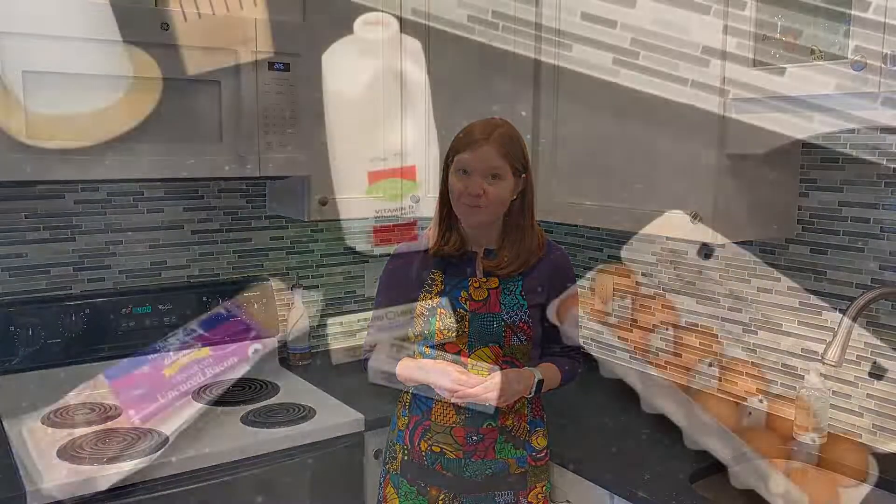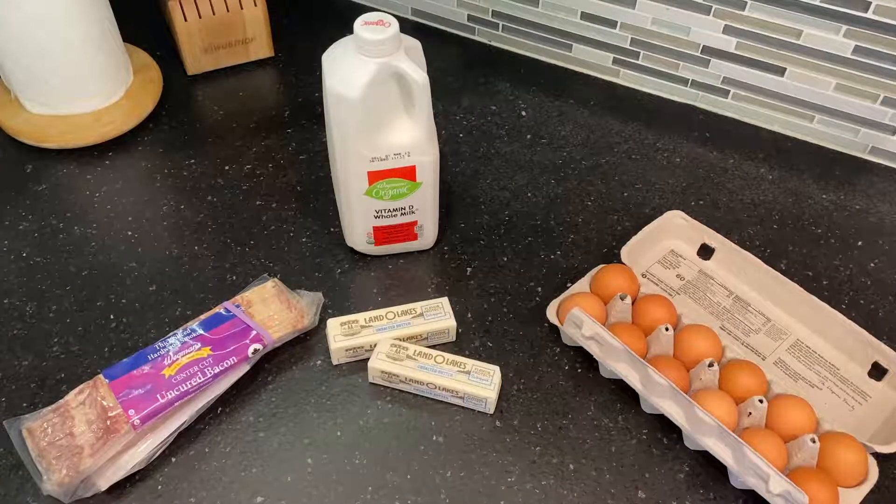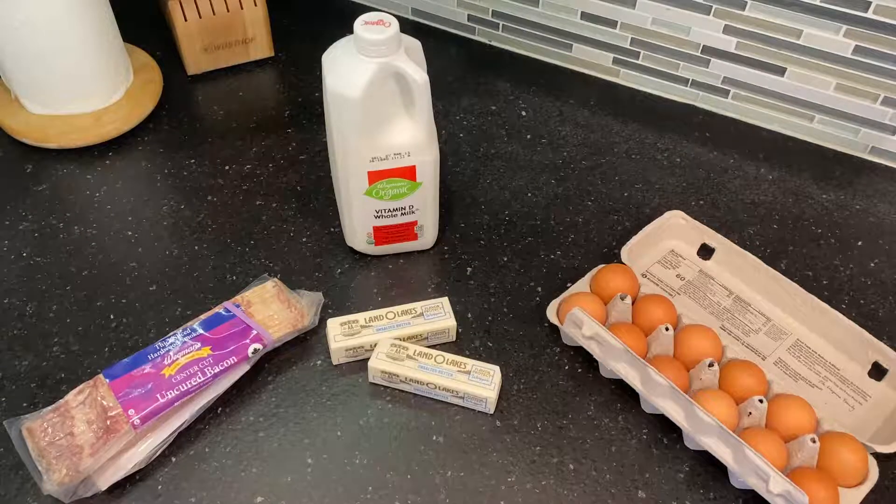Lent is a quiet season. It's a time for us to reflect on Jesus's life and on our own lives. It's a time to think about the ways we follow Jesus and the ways we could follow Jesus better. For a long time, people thought of Lent as a time to give up things they enjoy because it would help them focus on everything Jesus gave up for us. They even gave up things that made their food taste good — things like meat and milk and butter and eggs.